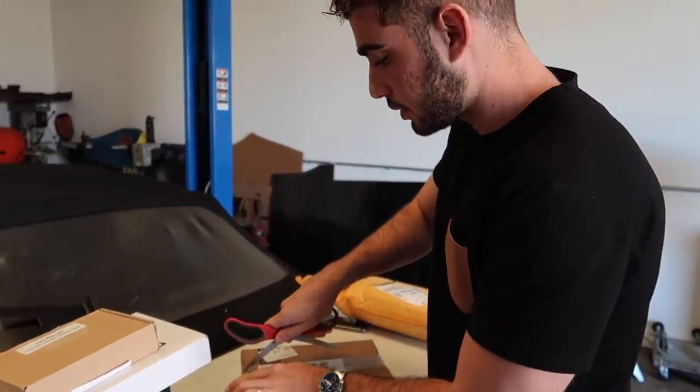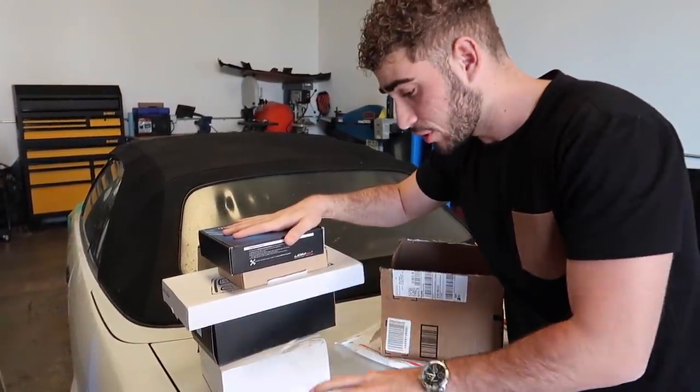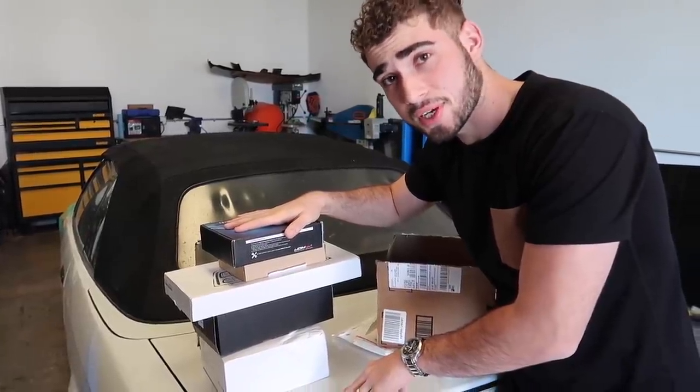And I think I know what this last one is. Picked up some halos — these are super bright halos for the E36 M3. So we're gonna restore the headlights and we're gonna add some halos. It should look super sick. So yeah, we got a lot of mods coming up guys. Without further ado, let's back up the E36 M3 and start working on it.